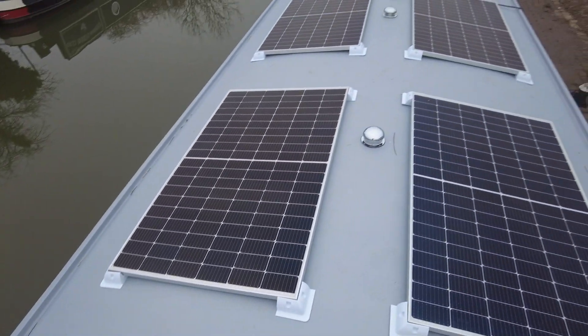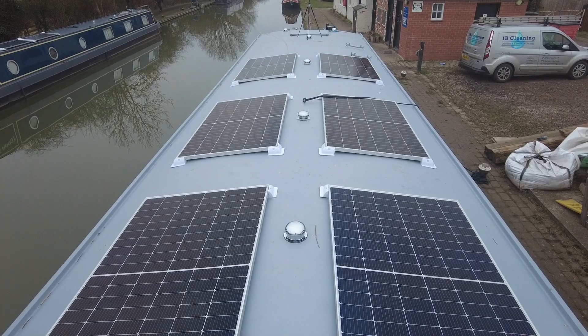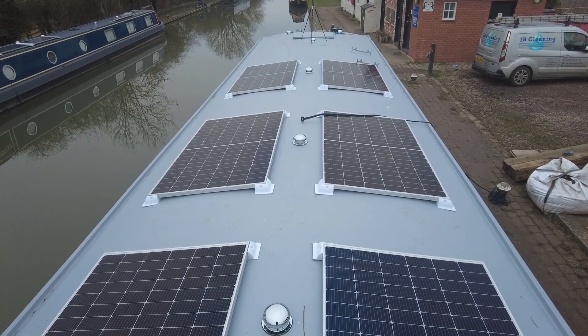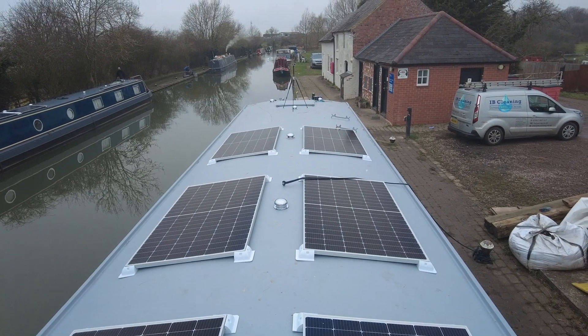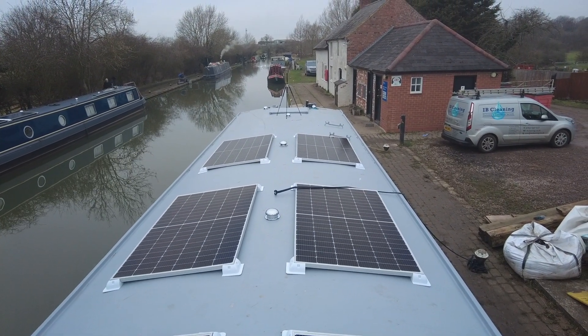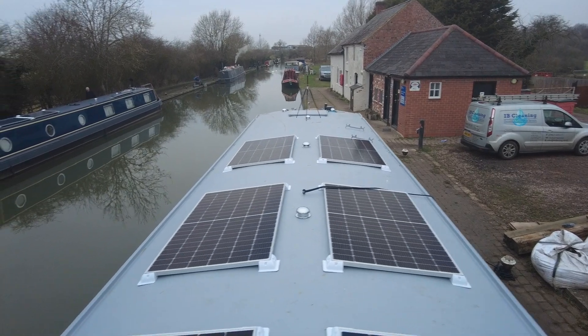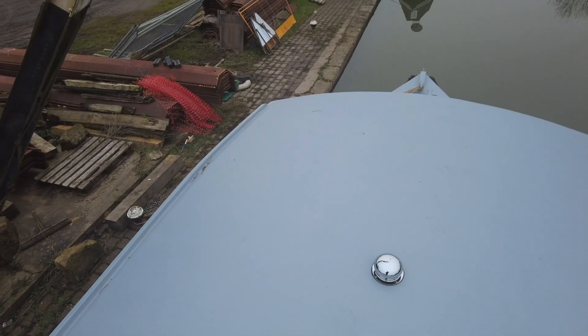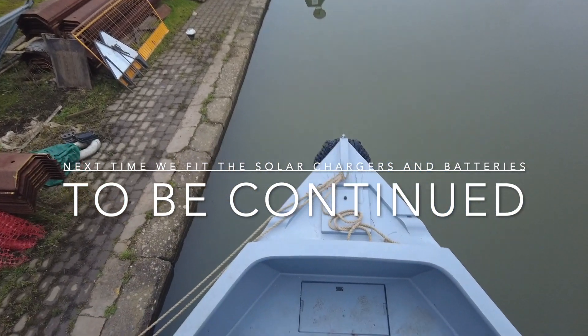Let's have a look, see what it looks like from that end. Yeah, that looks quite square to me. I've gone for the middle, leaving the back end — the stern — quite clear. So I've got plenty of area I can stand on there for when I'm in locks and things. And I've also kept the front completely clear just in case I wanted to sunbathe up here.